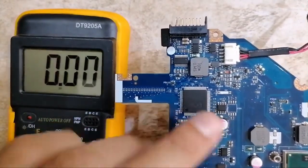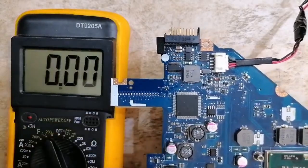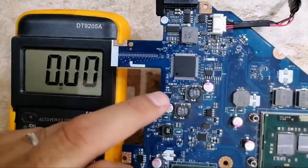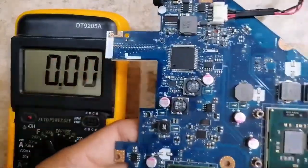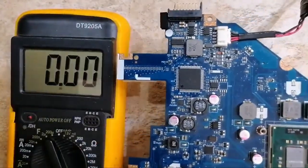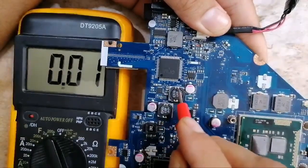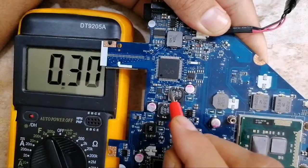We have 3.3 volts everywhere around the Super I/O. These 3.3 volts are for inputs and outputs, because the Super I/O controls all I/Os — for example, it controls the charge IC, the 3V/5V circuit. All those ICs send their power-good voltage to the Super I/O, and that power-good voltage is 3.3 volts. More than that, the Super I/O itself is powered by 3.3 volts always. Do you see this 3.3V inductor? It is connected directly to the Super I/O.